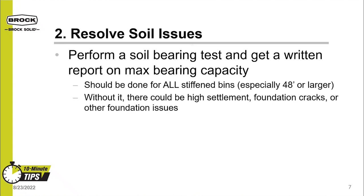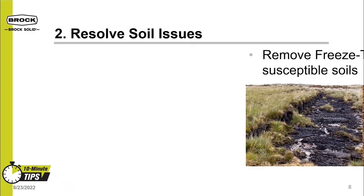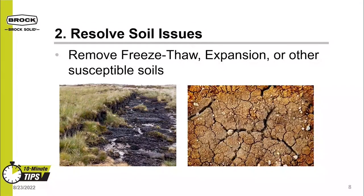Make sure you know your soil strength to avoid damage such as high bin settlement, foundation cracks, or other issues. Within soils, remove susceptible soils such as highly organic soils — these can be called boggy, peats, or topsoils — and also remove other highly loose soils. Remember the 3 million pounds from earlier? Can you imagine trying to build a bin and its foundation on soils like those shown in the picture on the left? That would be a very difficult challenge.